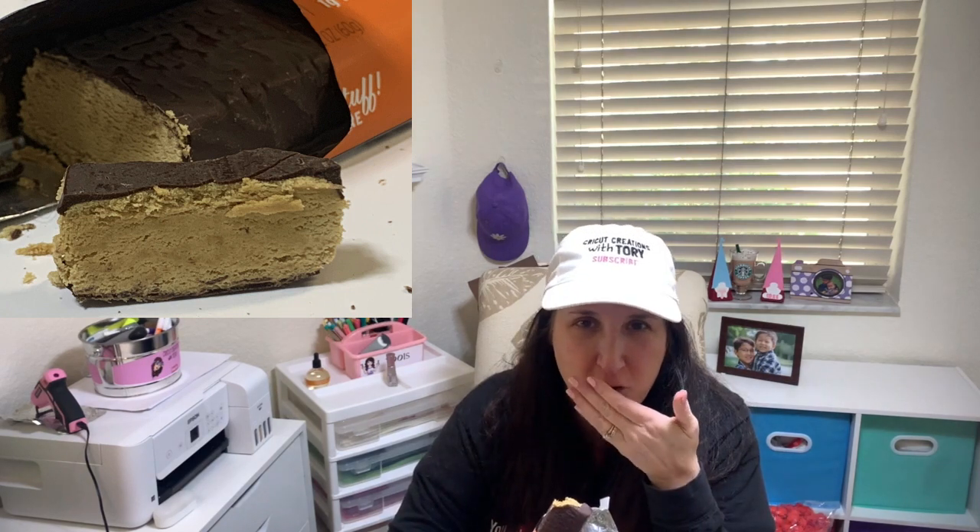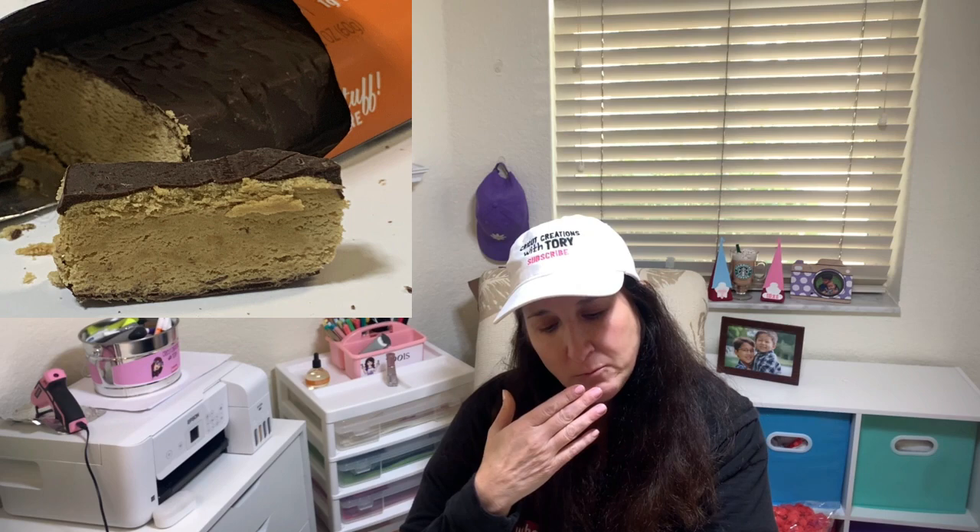Let's try the chocolate peanut butter cup. [tastes] They're kind of breaking in your mouth. I don't really taste the peanut butter — there's just a little hint of it in the aftertaste, but mostly I taste chocolate. I'd give it two and a half, maybe three out of five if you really love chocolate.